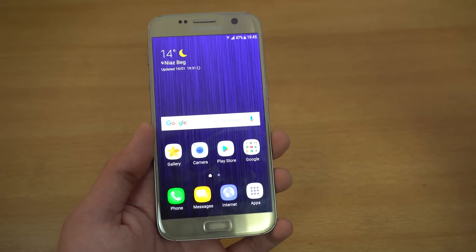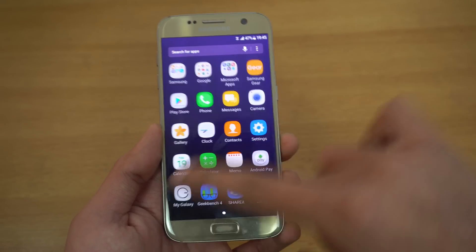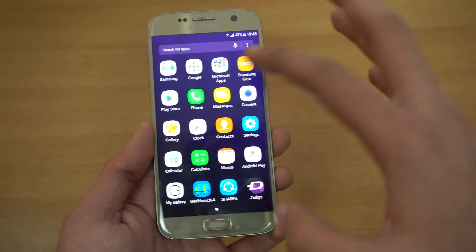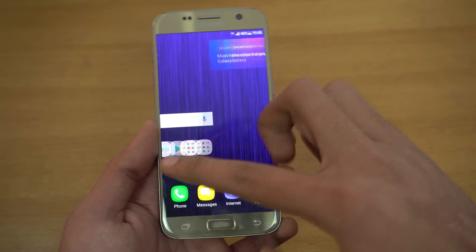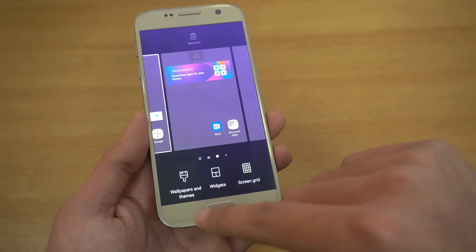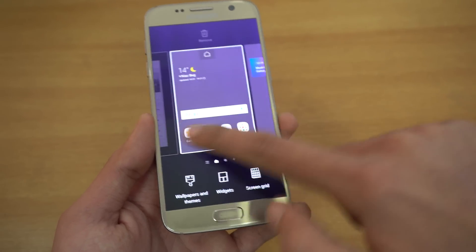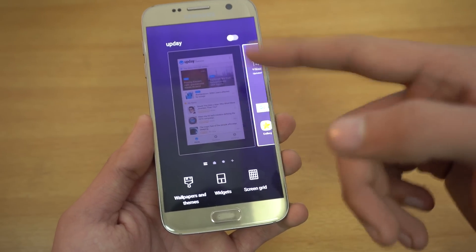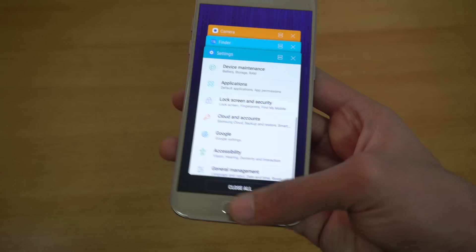Going into the app drawer, it's looking very similar — search, three dots to edit and sort applications. You can also change the wallpaper and themes, widgets, and screen grid by holding down on the display. You also have this news feed thing which you can turn on or off.